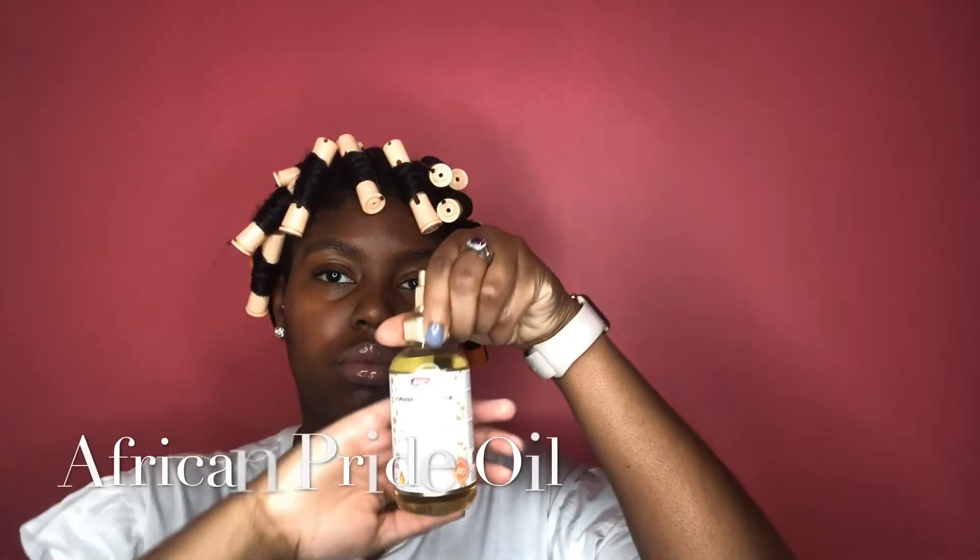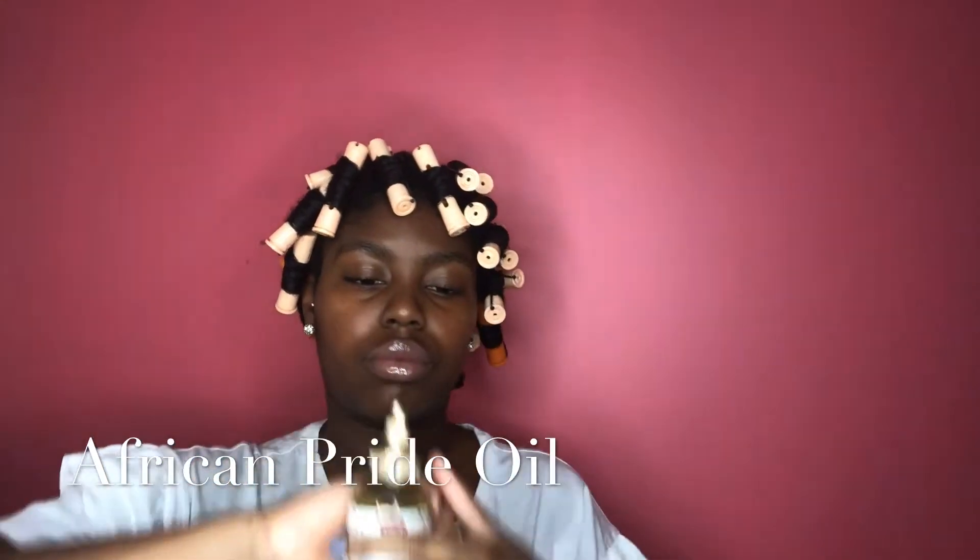It's take-down time. I'm using my African oil to coat my hair in order to prevent frizz.